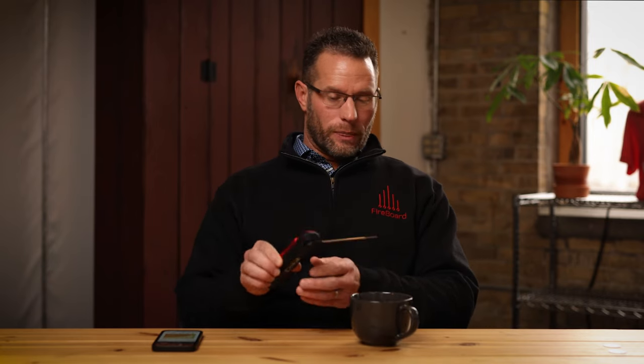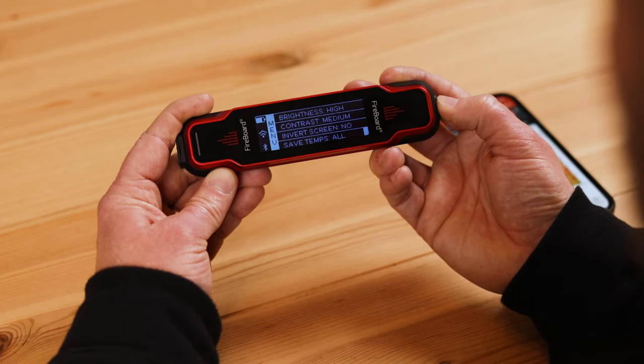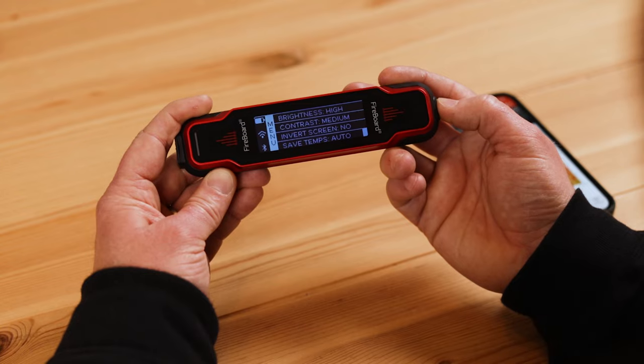If you want Auto Hold to turn off and just push all values — using this probe like a normal Fireboard that pushes temperature values every five seconds — you can do that as well. Just navigate through the menu and go down to Save Temps. Turn that to All. That basically toggles between All and Auto. All means it's pushing all of those values up to the cloud; Auto means Auto Hold mode is engaged.